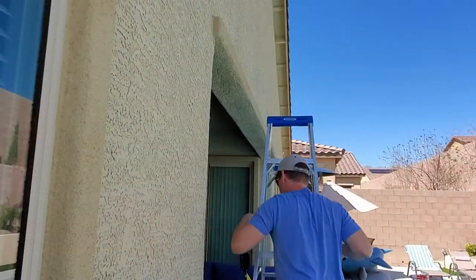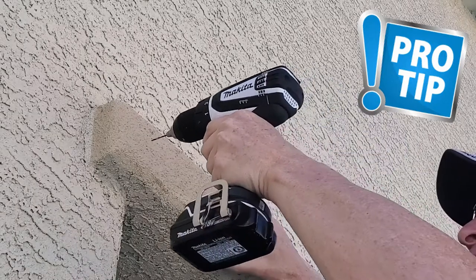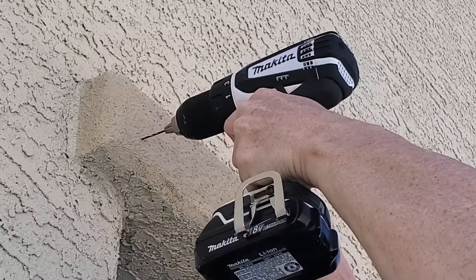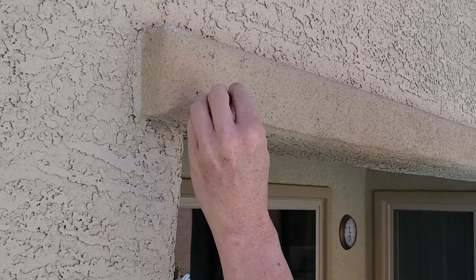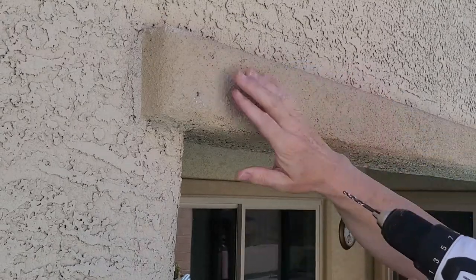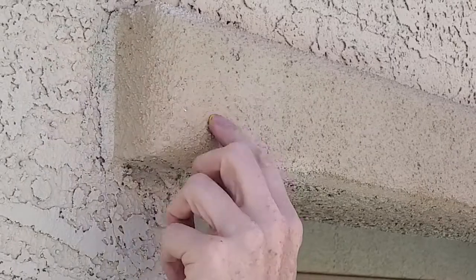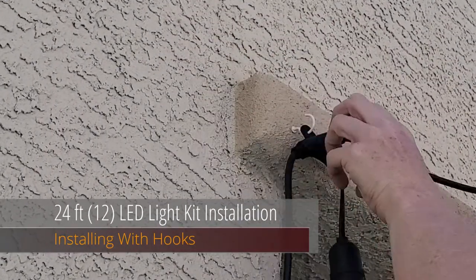Let's start drilling holes and hooking this up. First I need to determine if I need to anchor or not. We're going to drill into the stucco — the first light will go about right here. Make sure your drill bit is a little bit smaller than the anchor so it's a tight fit. I'll show you two ways to install this light kit: first with hooks — just make sure the hook screws into the wall anchor securely.